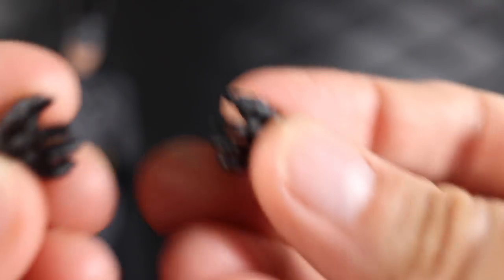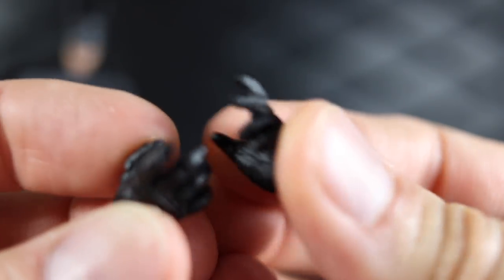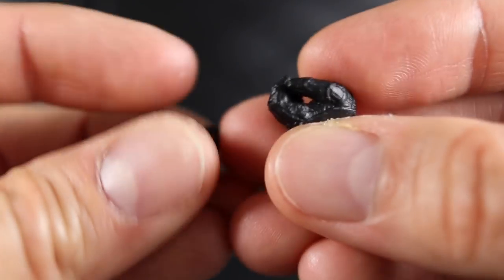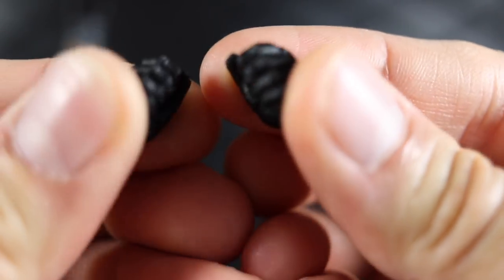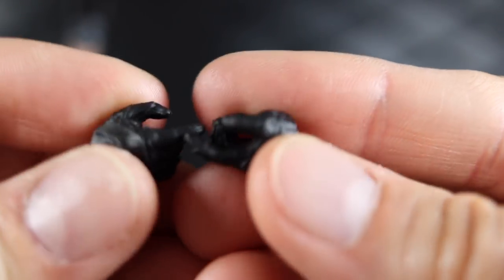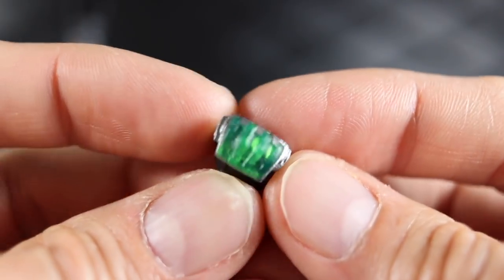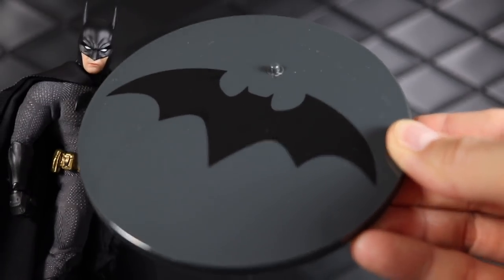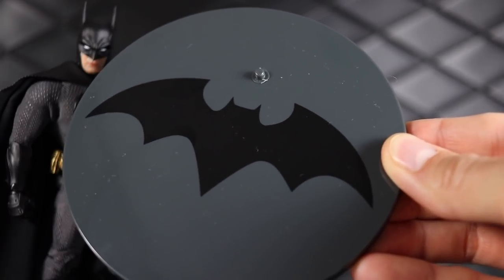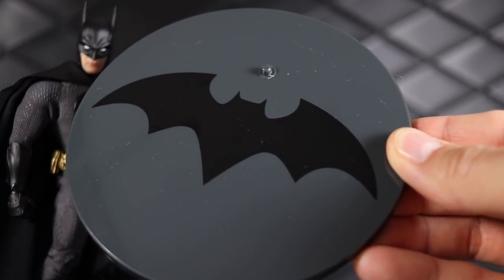For hands he comes with two fists already on the figure, open action hands, tightly sculpted gripping hands for batarangs, more open gripping hands for the larger batarang or general grasping, trigger finger hands for the guns, and kryptonite brass knuckles for beating the crap out of Superman. He also has the usual stand and a flight arm that can peg into the hole.